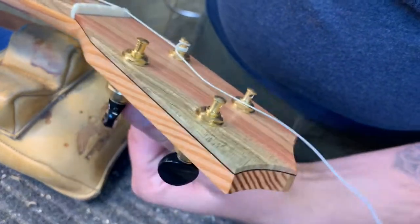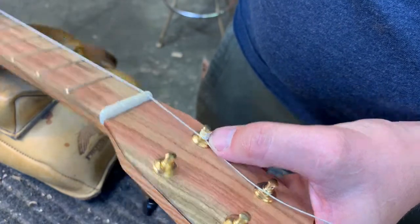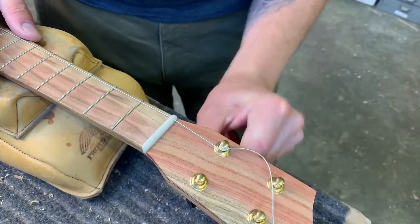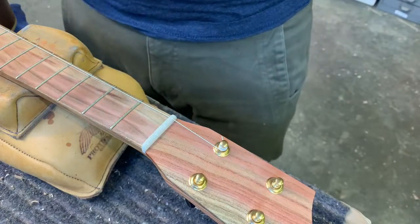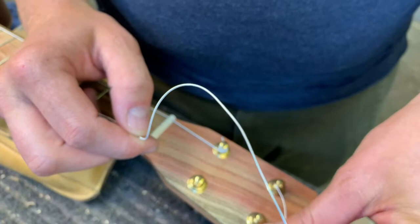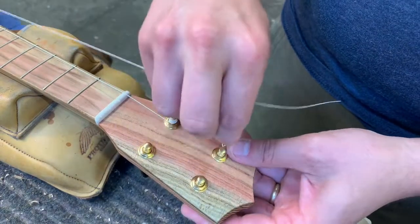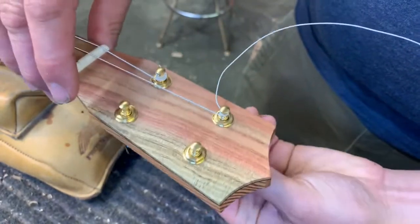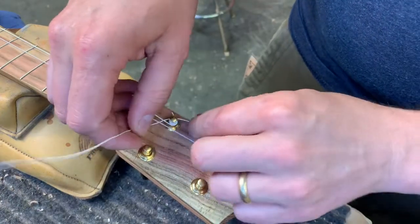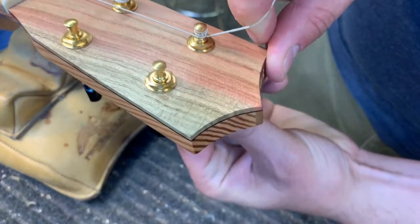Now when I get to this moment, I'm going to tuck the extra end under so that the next wrap locks it in place. Hold it up so you can see — I've tucked it under. When we turn, it locks it in. So we've got above, below, and a second below that locks it, then tune up to pitch. This means I don't have to tie knots up here and it takes very few wraps for a really secure hold. I'll do it again here — first the top wrap above the hole in the post, then go below. Make sure it's in the slot. Now it's time to tuck it in. See how it locked itself in place.